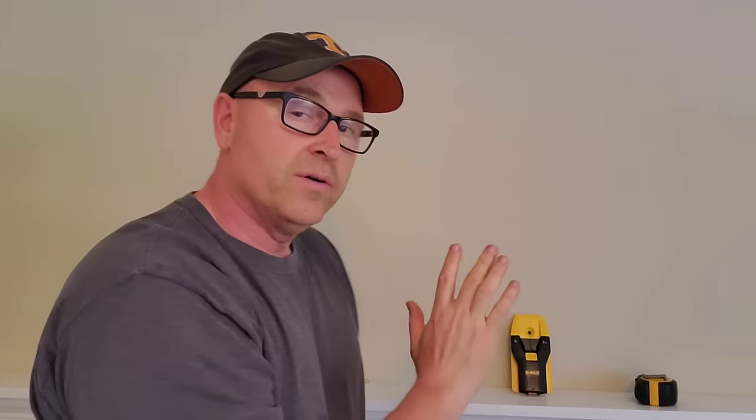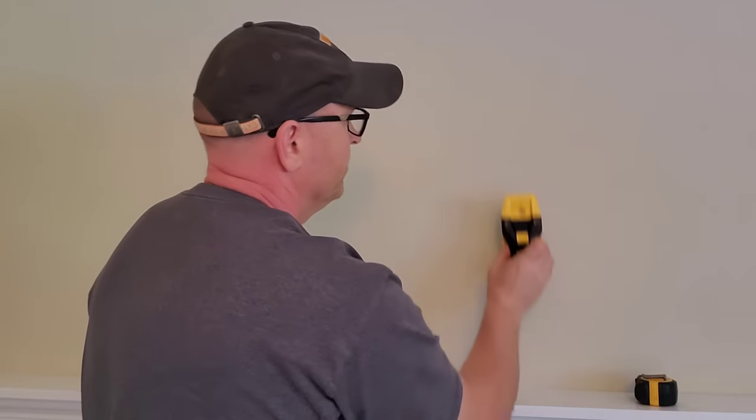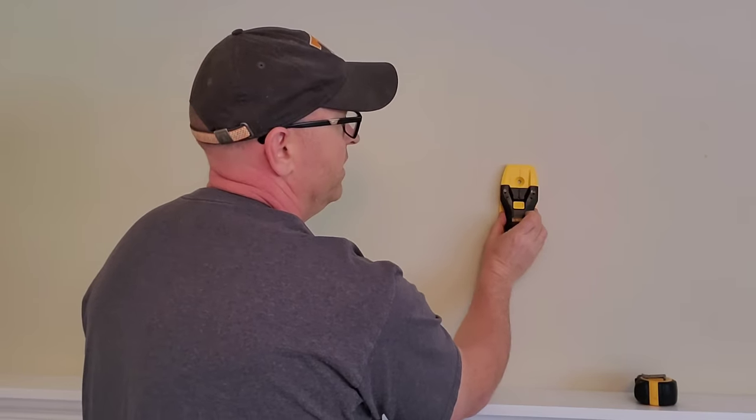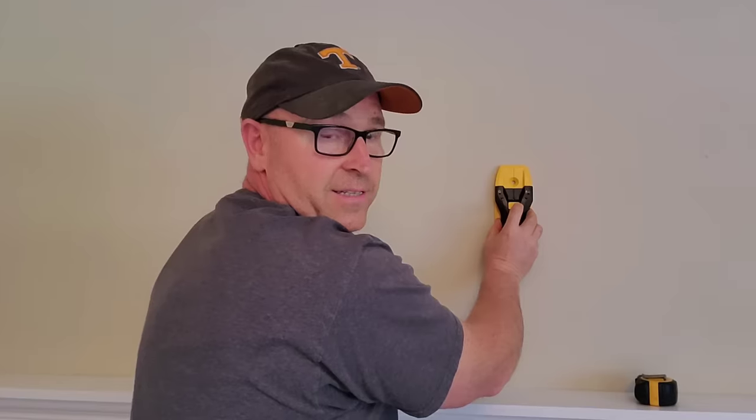Every 16 inches in America, standard code is you'd find one of those every 16 inches as you work your way down. So basically we're just gonna put this up here on the wall, and this one actually reads AC. I'm not sure how accurate the AC is, the stud part works great.